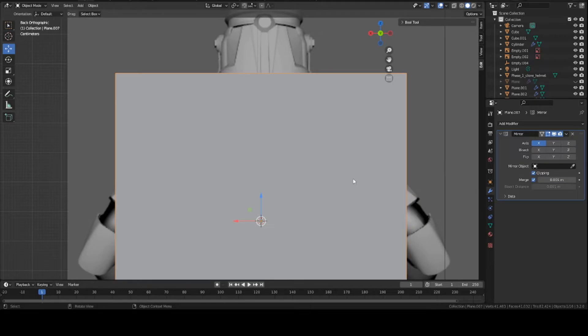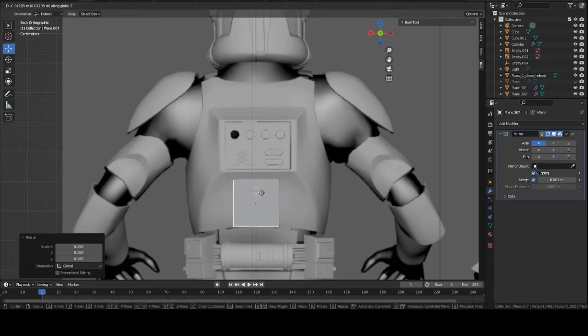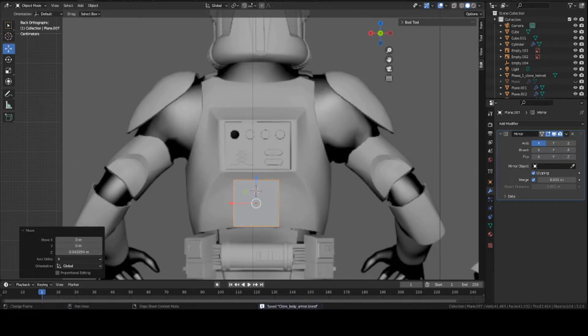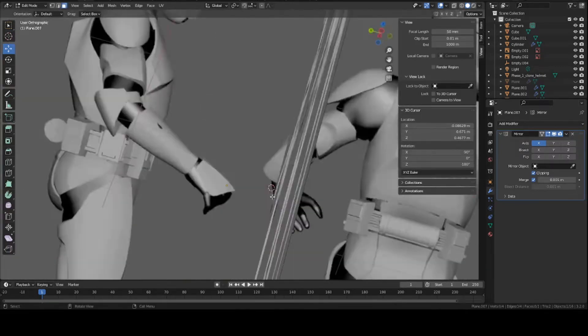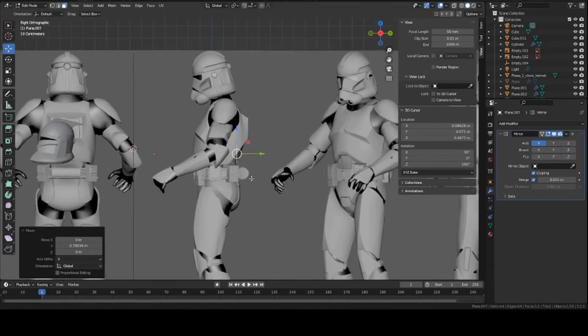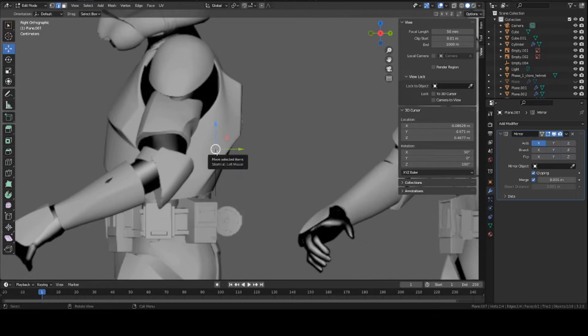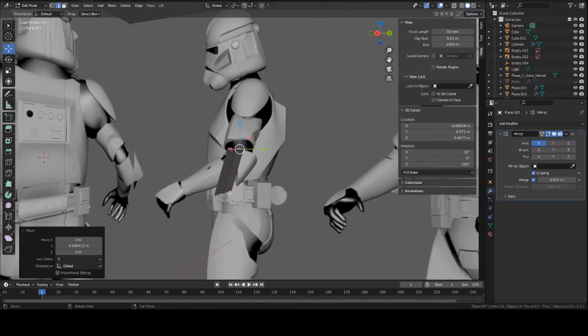Now we're ready to start symmetrizing across. Grab the whole thing in Object Mode and basically start working around this bottom section. We're going to model around the outside of the box shape first, then we'll recenter and extrude a face that closes inward and closes off this section. Go ahead and start creating the shape — go into side view and move your mesh right by here. It's a bit of an angle.